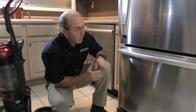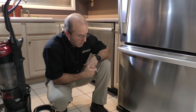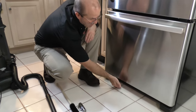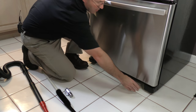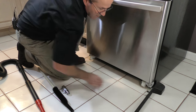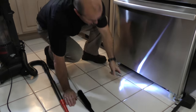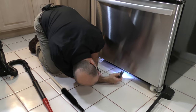Now that we have the refrigerator all cleaned out in the back, we've got to clean out the front refrigerator coils. In this particular model, the refrigerator coils are underneath the refrigerator, so there's a little kick plate here. I'm just going to pull it out — it just attaches like that. We're going to use our flashlight to take a look and see where there are any big chunks of debris.